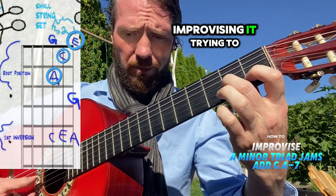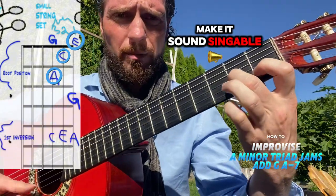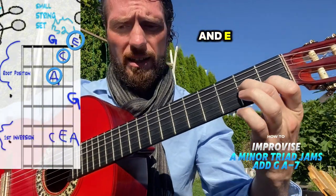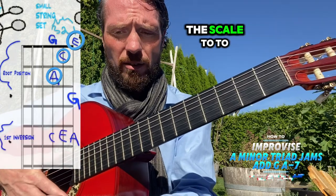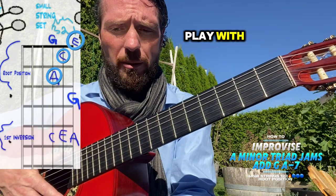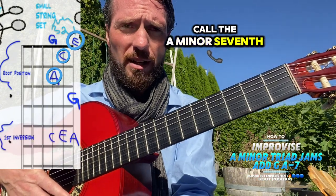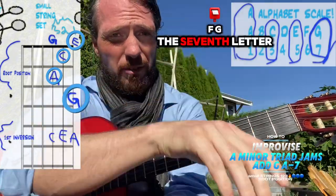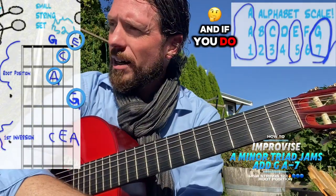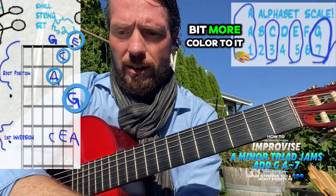Improvising it, trying to make it sound singable — that's the A, C, and E. But we can start adding more notes out of the scale to play with. This one we call the A minor seventh, because it adds the seventh letter: A, B, C, D, E, F, G. And if you do that, it has a little bit more color to it.